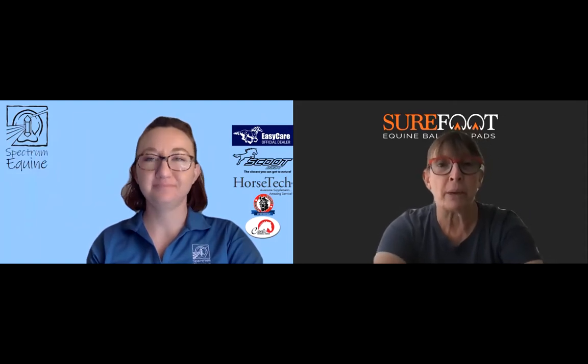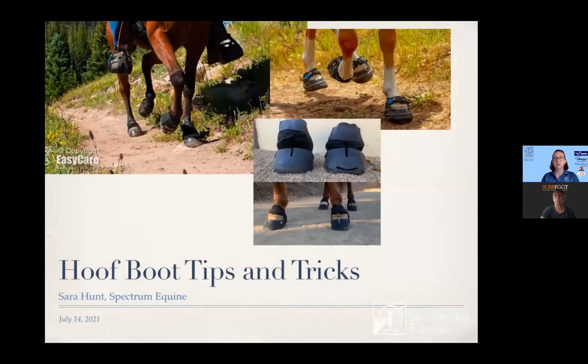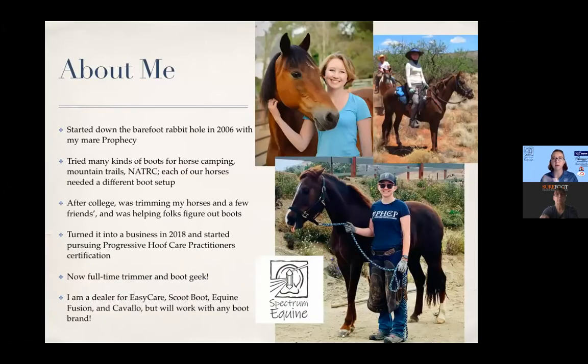We're not going to go into all of the ins and outs of boots themselves because we did that in the last one. We're going to talk about tips and tricks today in terms of fitting and using boots. We've got our hoof boot tips and tricks. I also have more stuff on my website, spectrumequine.com. I've done boots as a performance horse rider with dressage horses, trail and endurance, and a whole bunch of things, so having that variety of experience is helpful.